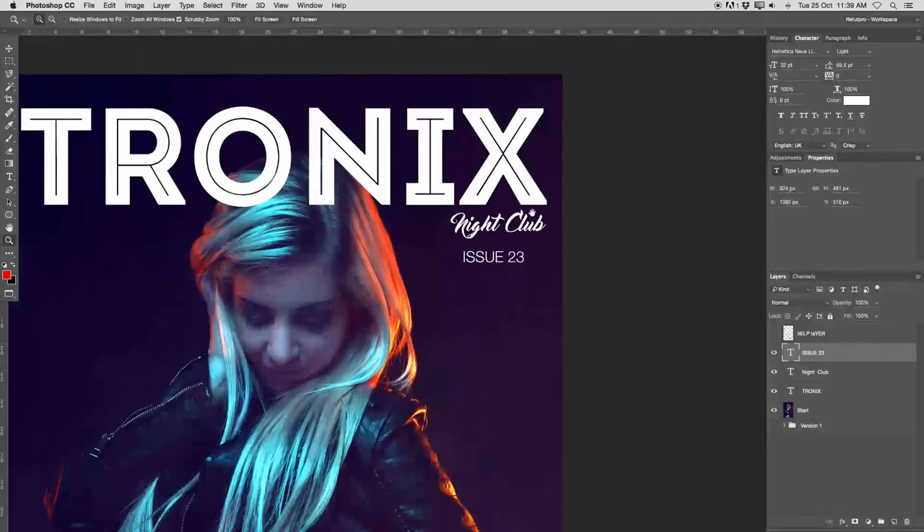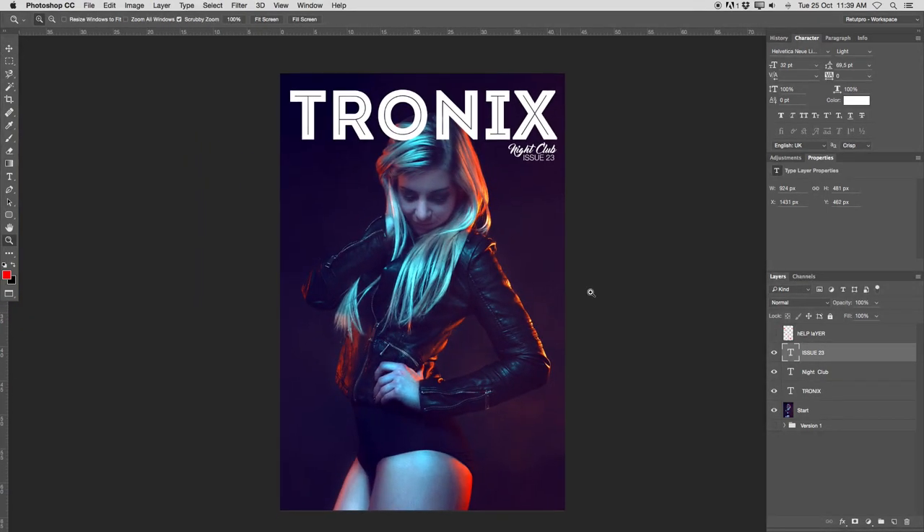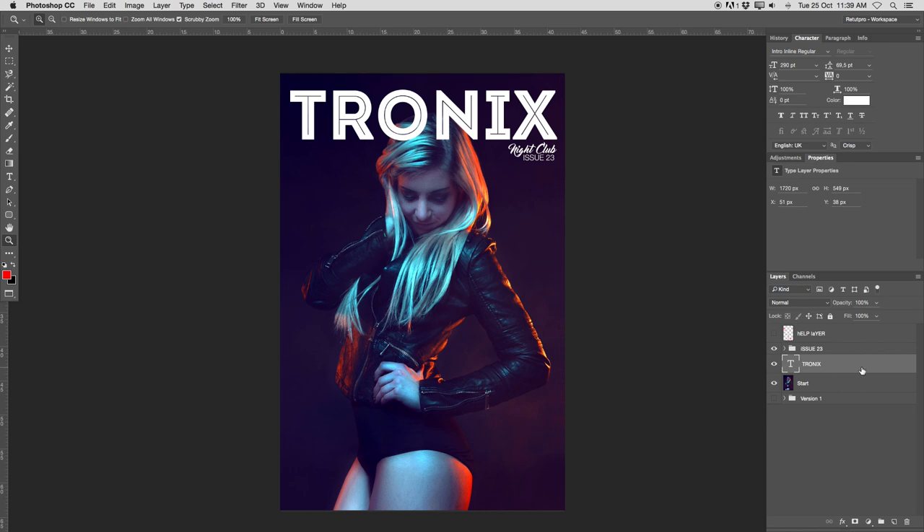I'm going to zoom in with Z a little bit and take this and move it a bit over. So now directly I'm looking at the G here — it can fit in here and end with the B. That looks great already together. Let's zoom out a little bit. And also, let's take Nightclub and Issue 23, press Command G and put that together in a group — rename it to 'Issue 23'. The same with Tronix — press Command G and put this in a group called 'cover title' or something. Let's minimize this and this is our start layer.